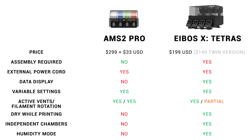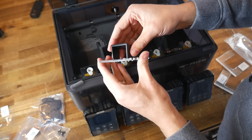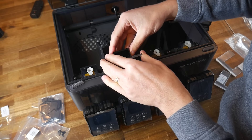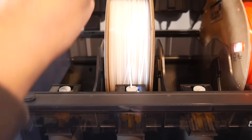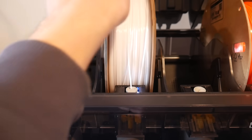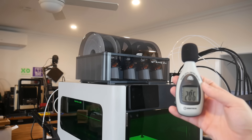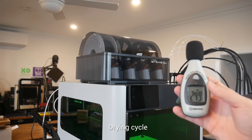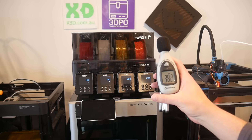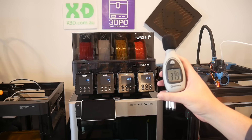That completes the comparison table, with pros and cons for each — what's important will differ for everybody. A few other considerations: the plastic parts that insulate the AMS motors from heat encroach around 3mm towards the filament, so particularly tall or narrow spools have a slightly higher chance of fouling. On volume, the AMS2 Pro is in the mid to low 20dB range during a drying cycle, while the Tetris is at least 10dB louder — not loud overall, but noticeable. There's also no difference in volume between humidity mode and active drying mode.